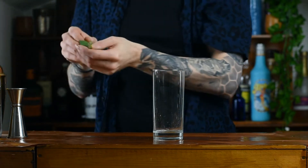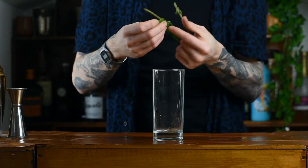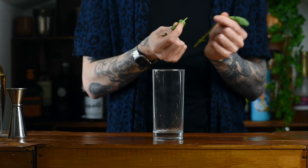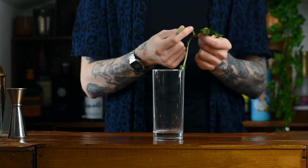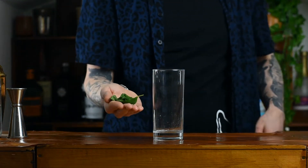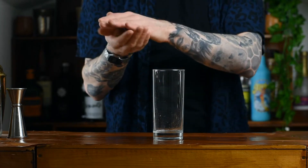How many mint leaves you add is dependent on how fresh your mint is. As a rule of thumb go between 3 and 8 leaves. Once you've got them, give them a big slap in your hand — a big spank — that's just going to release all the aromas and all the oils within the mint. Drop that right in the glass.